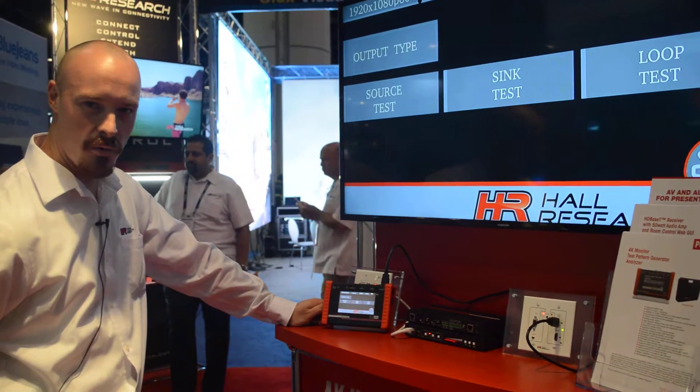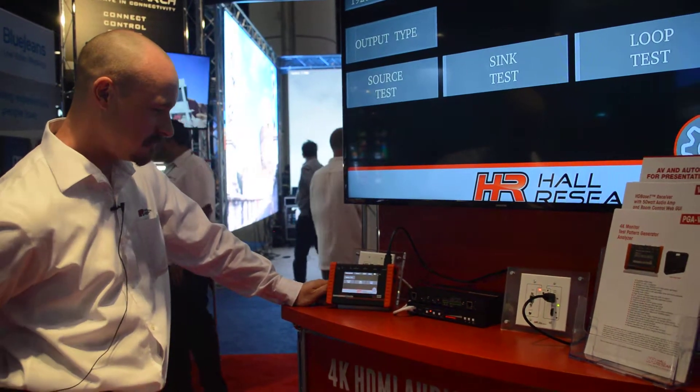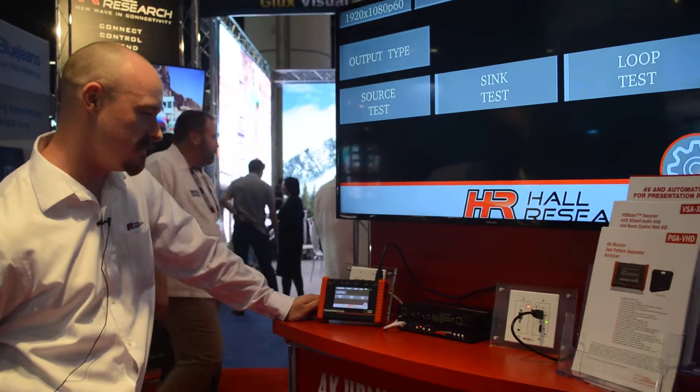We're also giving one away at booth 825 if you come get your badge scanned. It is the PGA VHD by Hall Research.